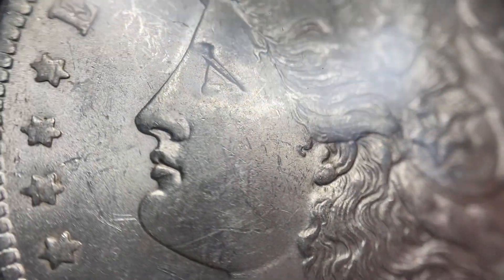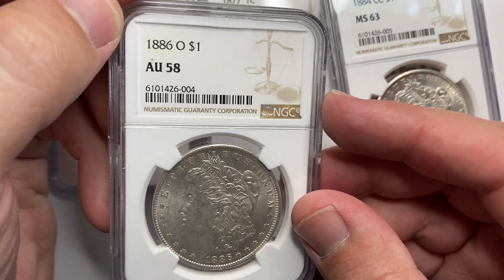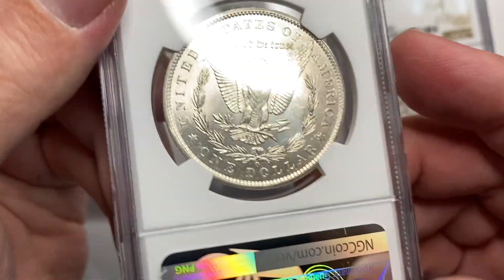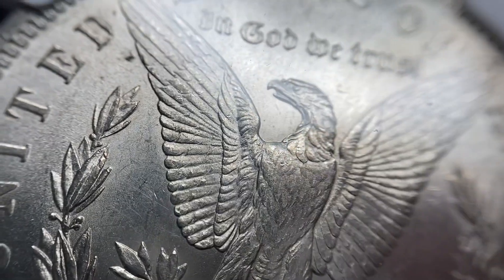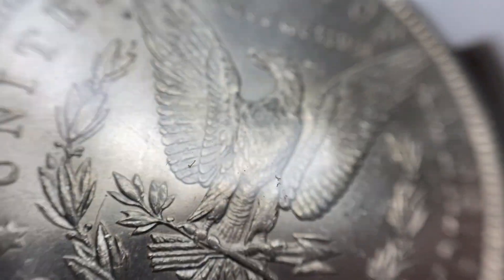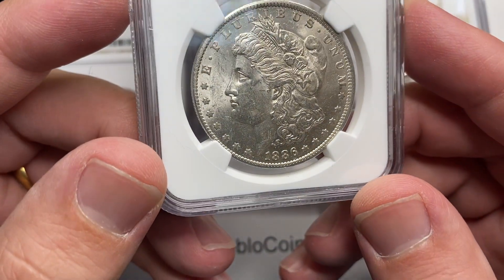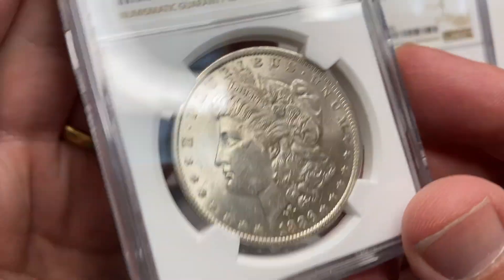Half the time when I send these in, they come back AU 58, and half the time they come back MS 60. It's one of the few coins that I can consistently get an MS 60 grade on. And one of the things that's interesting is it has one of the single largest jumps from AU to UNC — Graysheet has MS 60 at $950 and AU 58 at $275. So it's really fascinating, the fine line between an AU and an UNC. I was hoping to get an UNC, but I knew going in that this is a 50/50 coin. It could go either way and I just have to accept the grade.